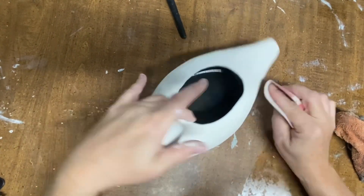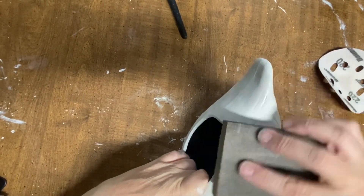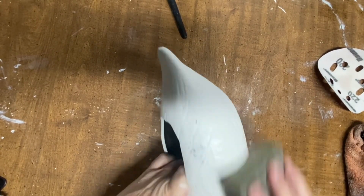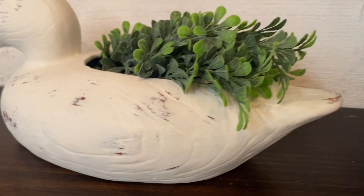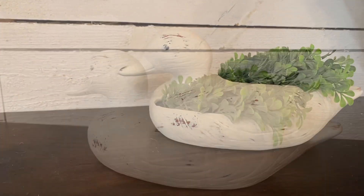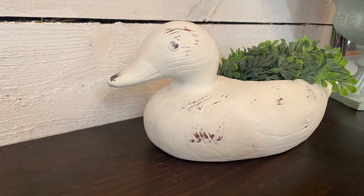I gave him a couple of coats of white chalk paint and then did a mixture of sandpaper and a wet rag to distress him like I wanted. I did want him pretty heavily distressed — he had some pretty nice details to give him that wood look. So I got him all distressed like I wanted, sealed him in with some top coat, and I just think he is so cute. He is a planter, so you put some greenery in there and he is just very farmhouse and very pretty.